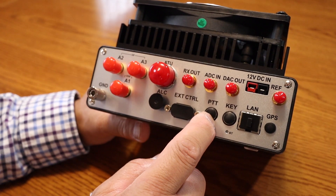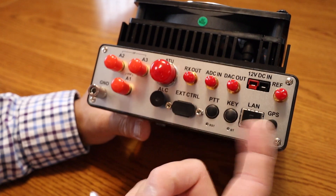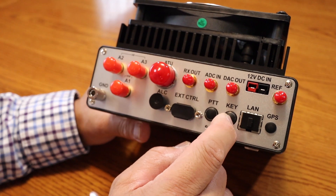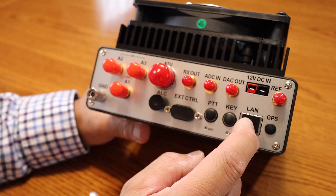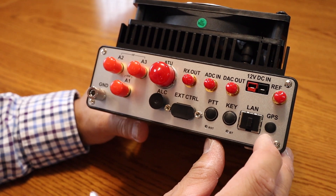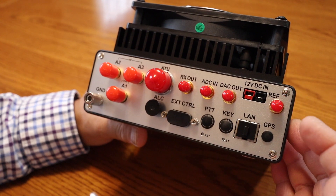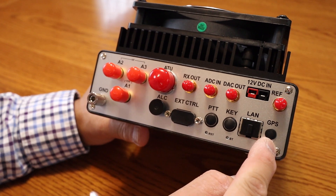You've got a plug for your push-to-talk — like a foot pedal or a hand switch. You can also install a keyer here. This is where you connect your Gigabit Ethernet. It also has a 10 MHz reference clock input and a port for GPS positioning. It takes your standard Anderson power poles.